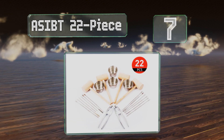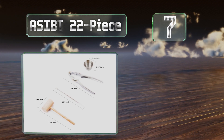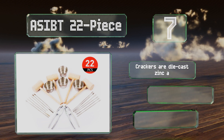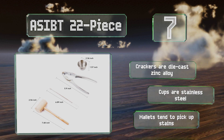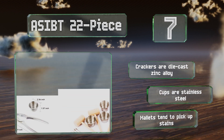At number seven, the Asibt 22-piece consists of two crackers, four wood mallets, four sauce cups, and 12 lobster forks — so it's everything you'll need to serve up a seafood dinner for four. Each tool is easy to use and thoughtfully designed. The crackers are made of a die-cast zinc alloy and the cups are stainless steel, but the wooden mallets pick up stains.